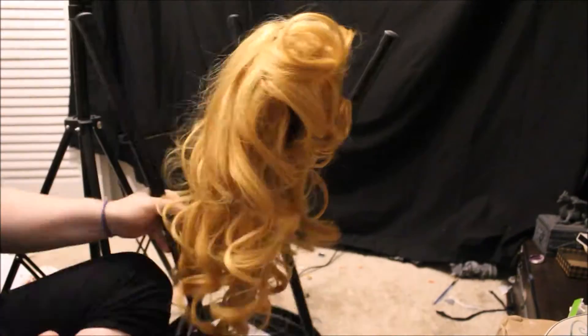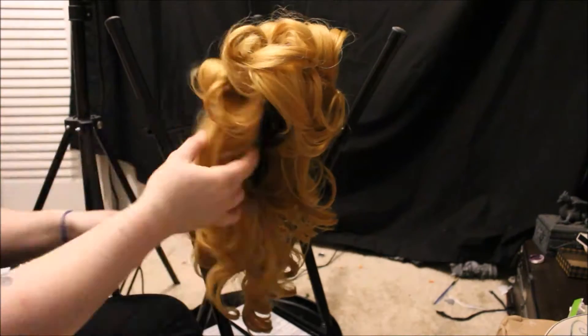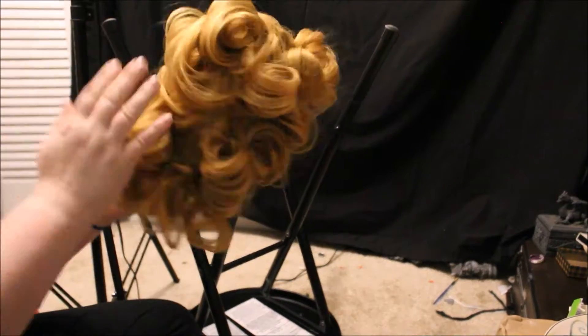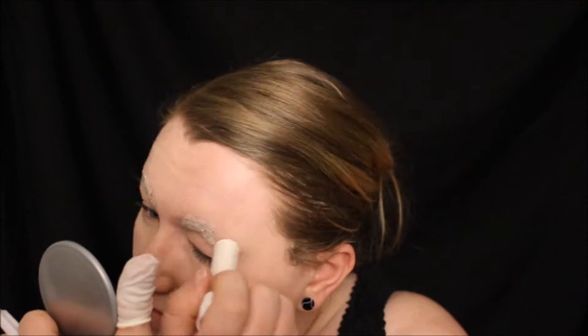I'm using a stool as a wig holder — wig statue, I don't know what you'd call it — but I don't have anything to hold it up otherwise, so I just used a leg of a stool that I sit on when I film. Then I covered my brows with a glue stick.